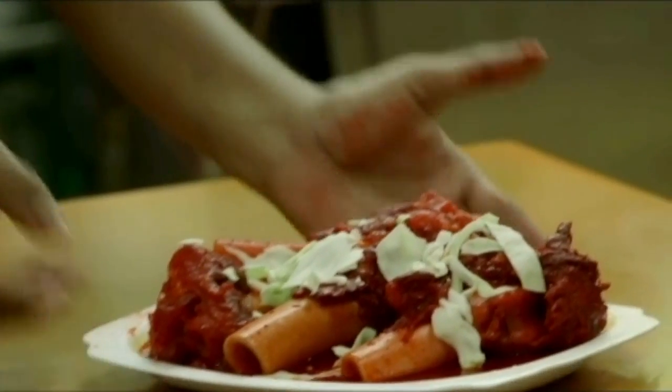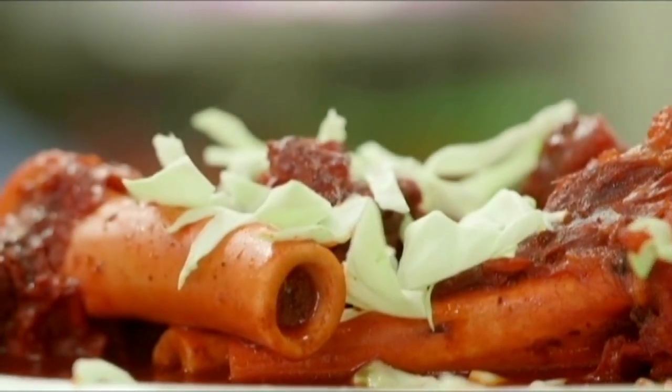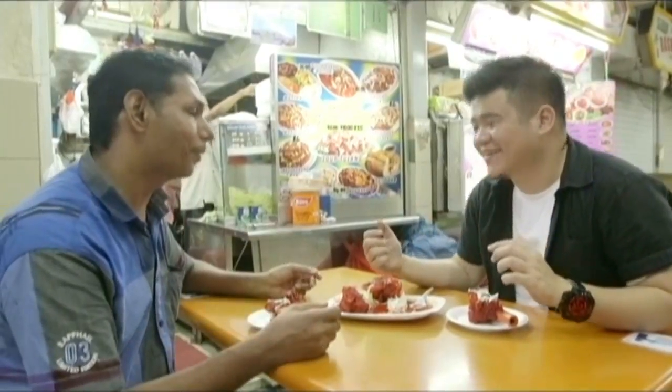Wow. The first thing that really strikes at you is the color — it's really red. Is there a reason why it's this color? Red is a more attractive color. So the red actually makes it look more appealing, something like better taste.